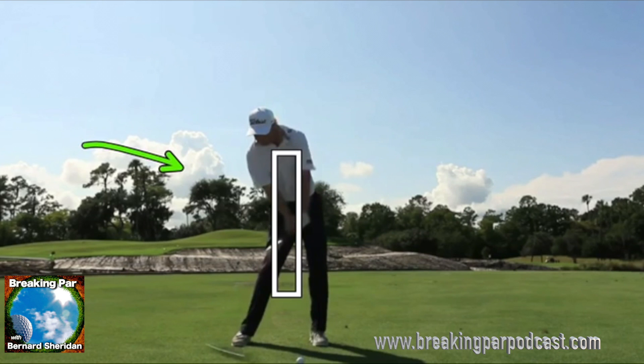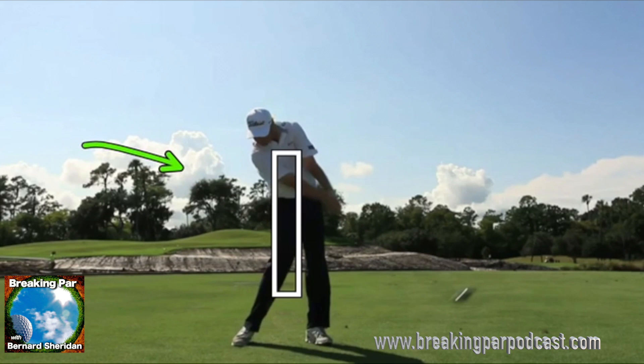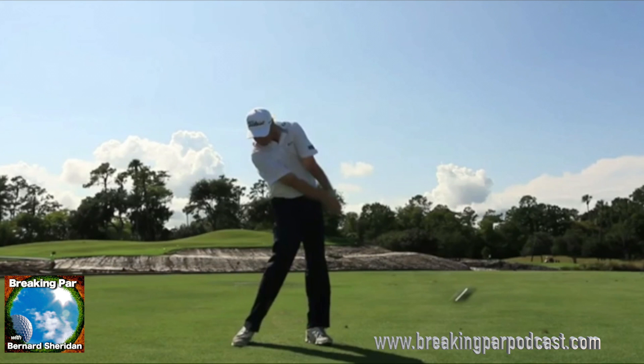As he approaches impact, flat lead wrist, and through impact a nice release, and arms are very much in front of core by this point.